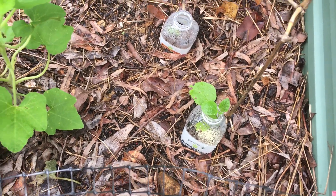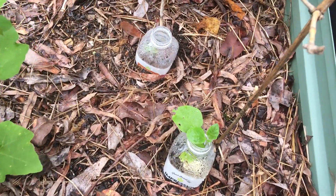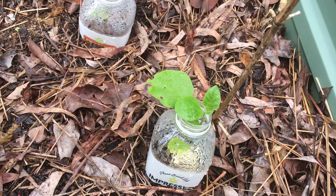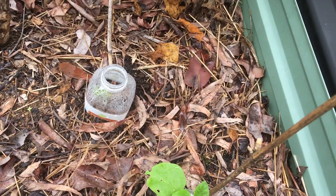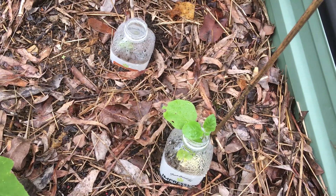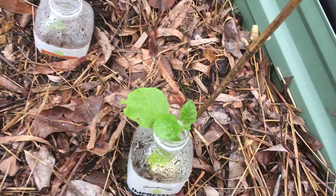Hey everybody, I thought I'd do a quick video on how well these little tops of drink containers are doing to protect my little seedlings in the garden. At the moment the main problem is slugs and snails, and grasshoppers to a lesser degree.